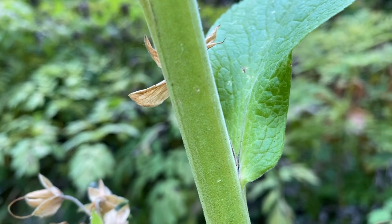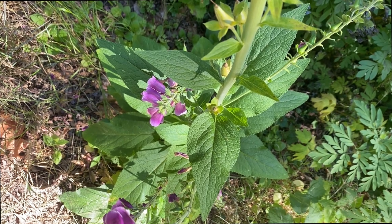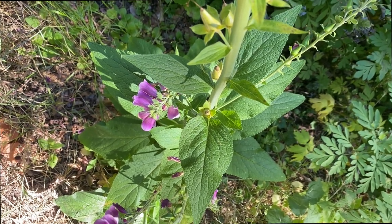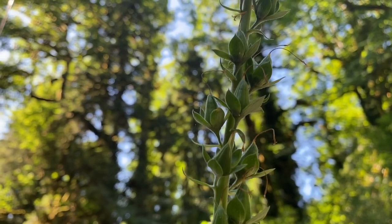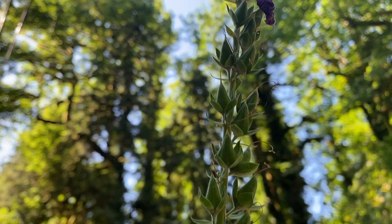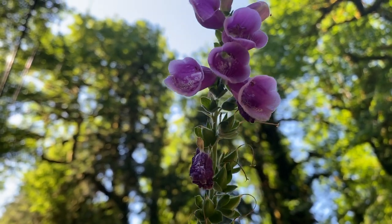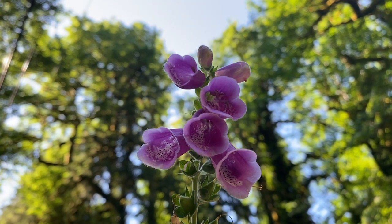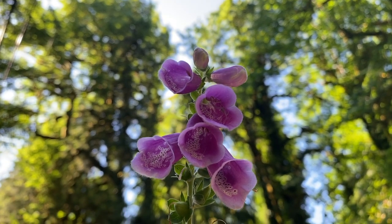Foxglove stems and leaves are covered in an off-putting cushy down. The leaves are large and floppy like rabbit ears. The stalk is thick and sturdy enough to support the weight of the heavy flower clusters that crown it — they remind me of the stalks of sunflowers. Foxglove can grow quite tall and I sometimes find myself at eye level or even looking up to the highest bloom.